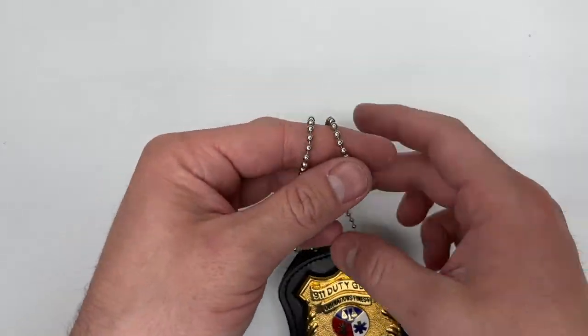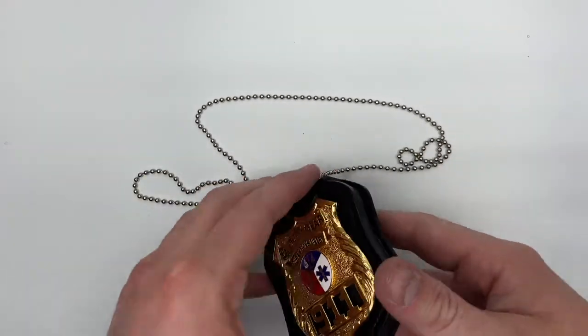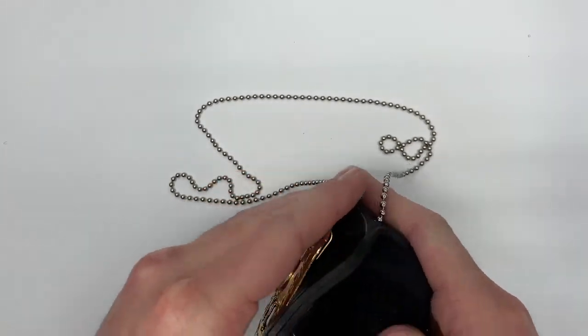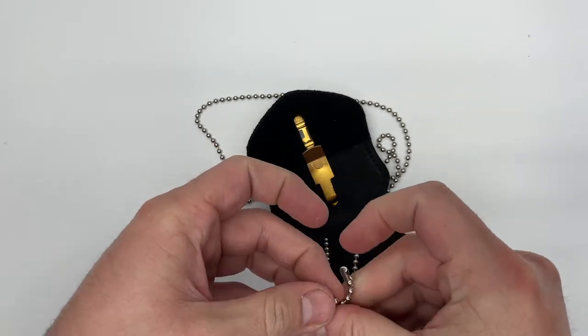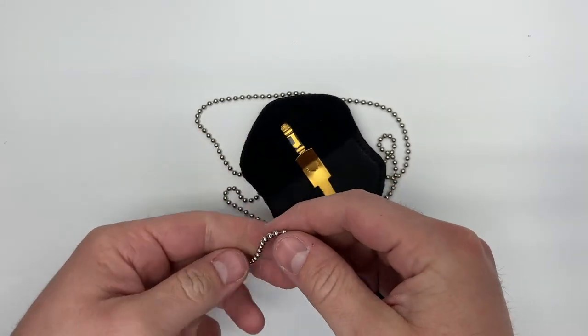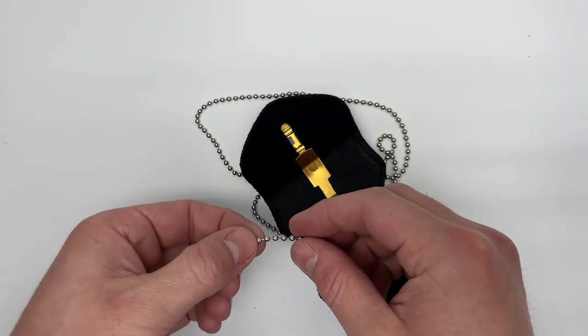If you want it a little shorter, it's very simple to do — you can actually cut down this chain on the side without the clip. So if 30 inches is too long, simply shorten it on this side of the chain to your desired length.